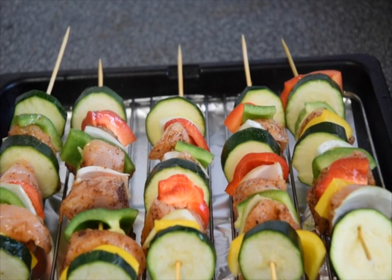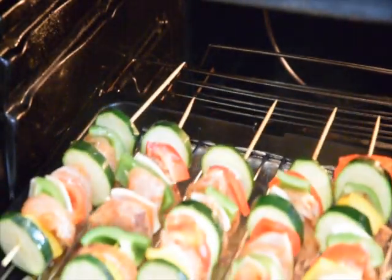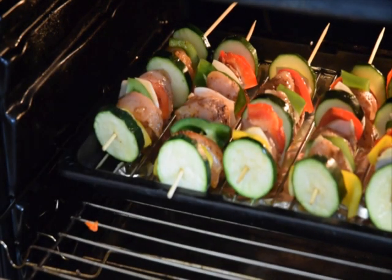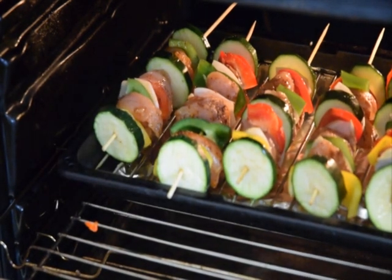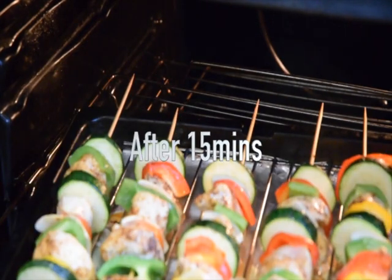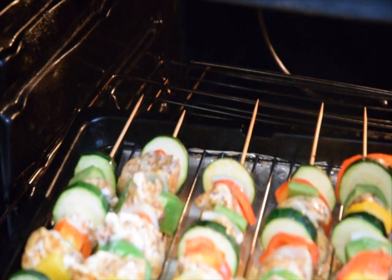I've started pre-heating my oven, so I'm going to put it inside the oven. Just flip it over.